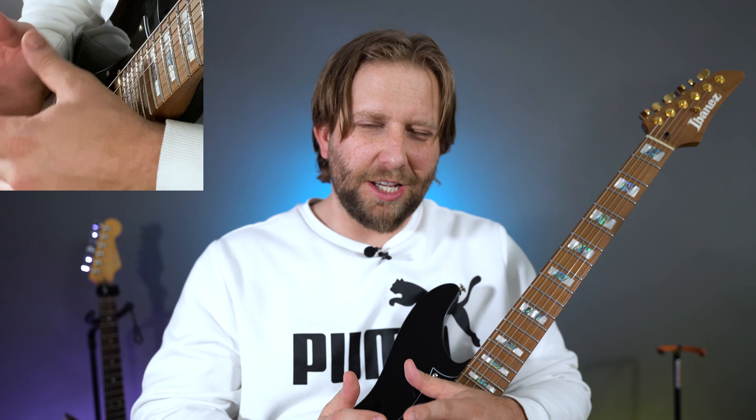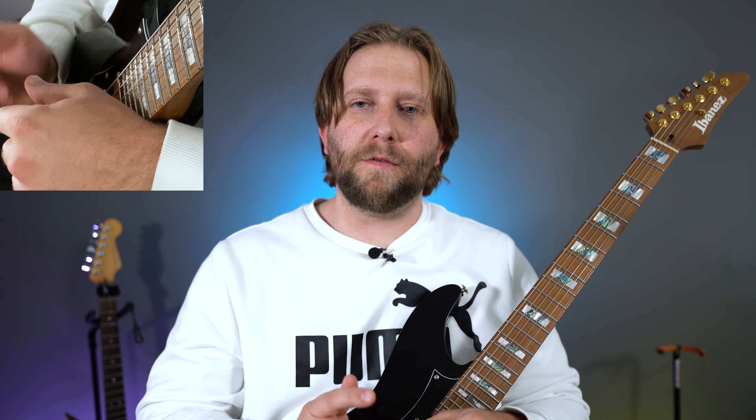Everything else, you're using one of these two fingers. You might have to change your fingering after, but just at least memorize the notes a little bit so that the techniques will make more sense. So go ahead and pause the video and do that.